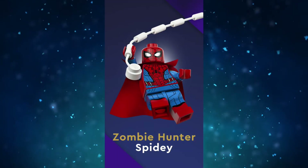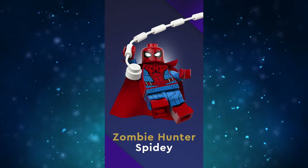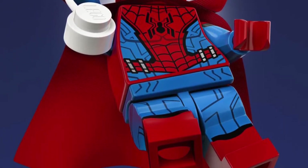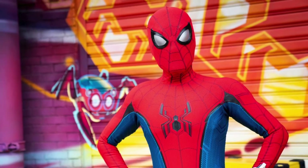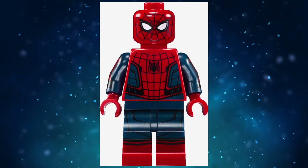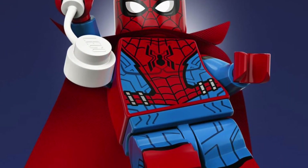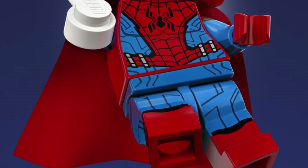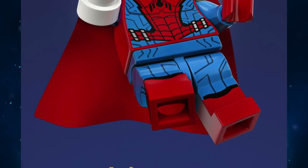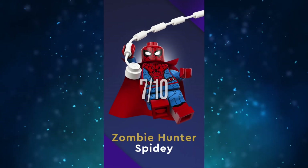Next up is Zombie Hunter Spidey with Doctor Strange's cape — weird name aside, this guy's very detailed. He's based on the Avengers Campus suit from Disney Parks, which is just the Homecoming Tom Holland suit with a different spider logo design. This minifig looks like an upgraded version of the Homecoming minifig with more printing and a color swap from dark blue to bright blue. A very good, detailed minifig, just not one of my favorites for some reason. Maybe once the show releases I'll like it more, but for now it's a 7 out of 10.